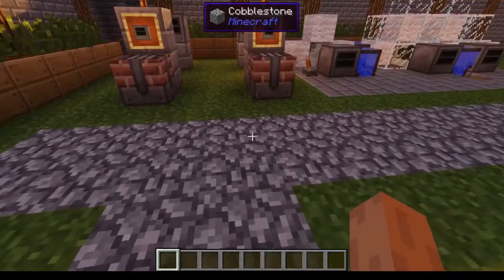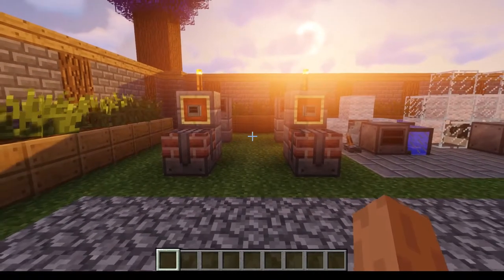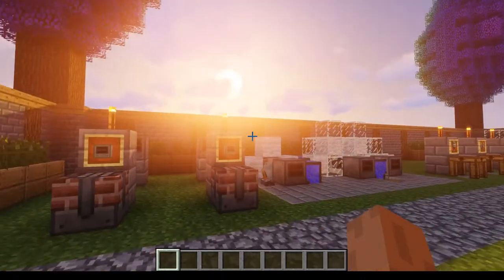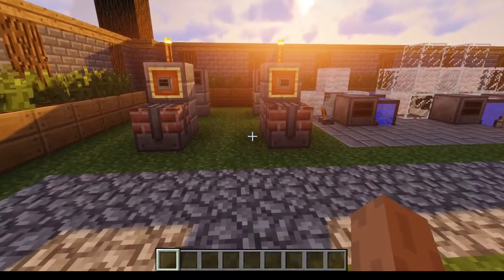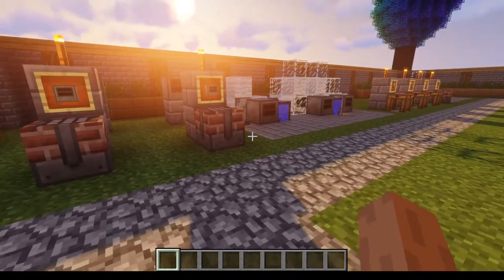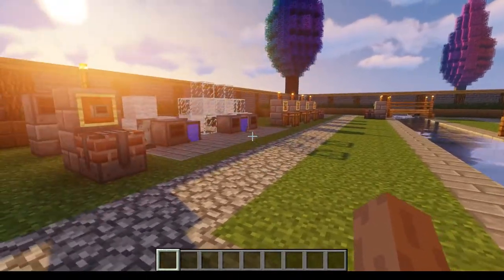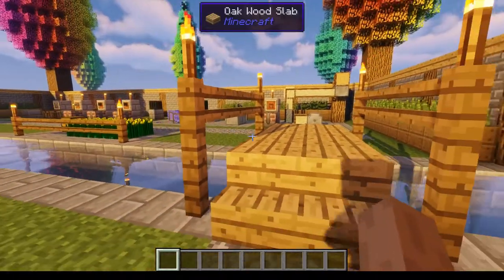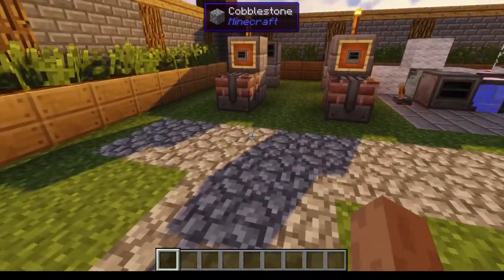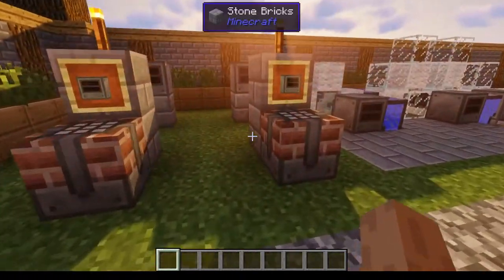Hey guys, I'm Cuboid, and this is my Rotarycraft tutorial series, episode 4. In this episode I'm going to be showing how to make ethanol, the machines required to make it, and what machines use it — or one of the main machines that uses it. Okay, so let's just get into it.